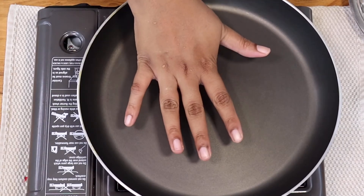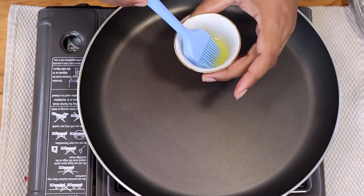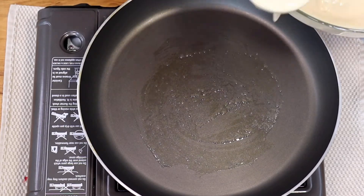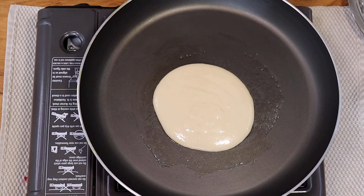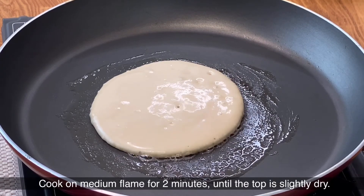I've taken a frying pan, and once it's hot, I'm going to grease it with some butter. Then I'll pour one spoonful of the pancake batter and cook on a medium flame for about two minutes.